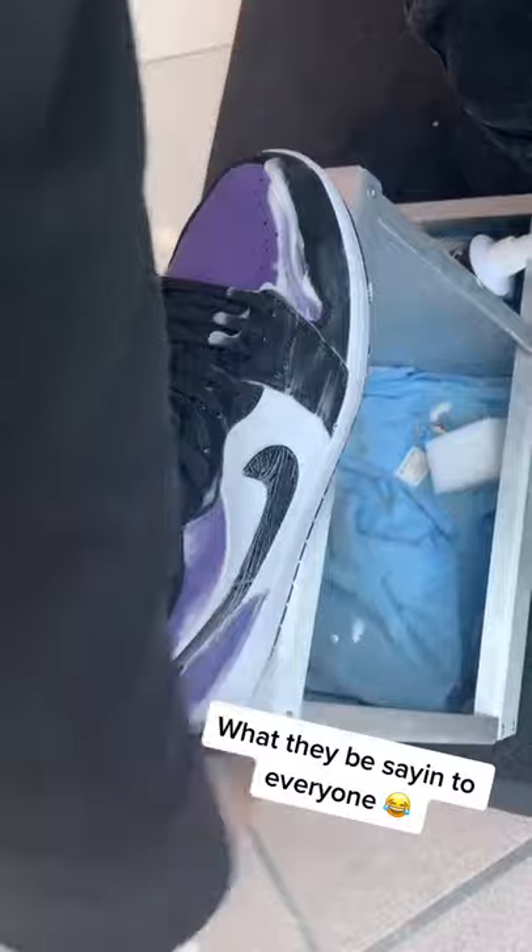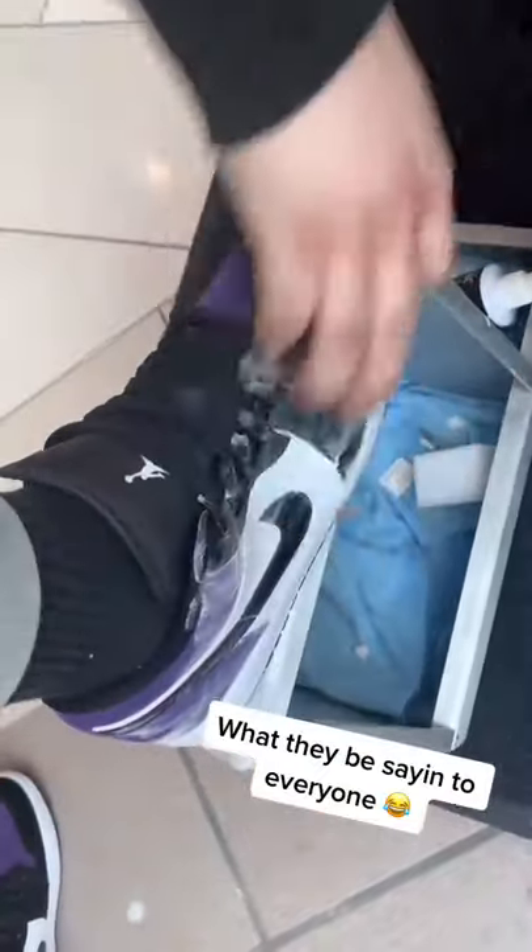Look, this right here is all natural, non-toxic, biodegradable — works on suede, leather, nubuck, canvas, nylon, vinyl, rubber, mesh. It's all natural, it works on everything. My man, it works on everything but STDs and HIV — but boss, you don't have that, so you're qualified.